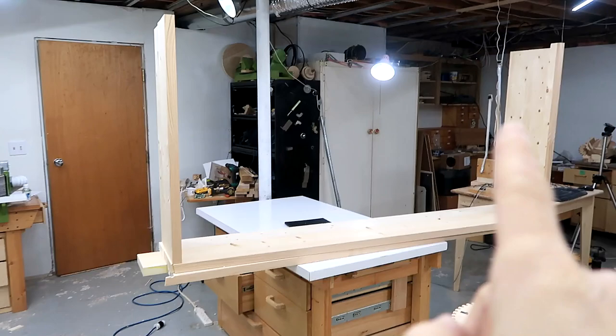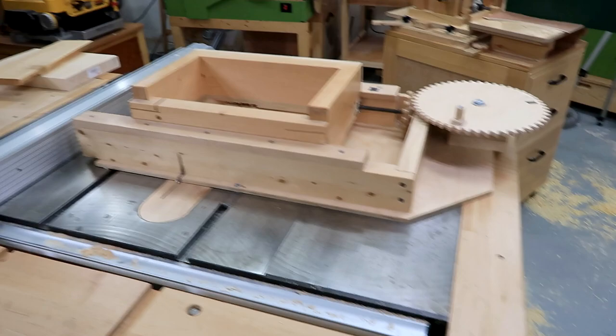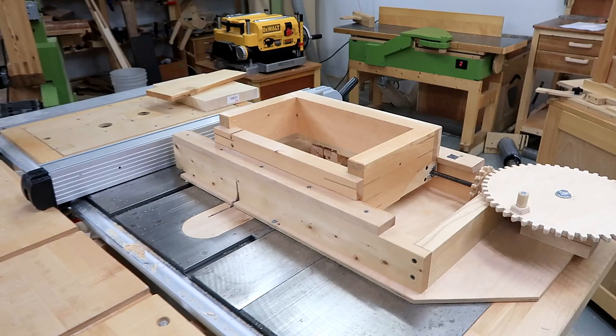The sides, top, and bottom of this bookcase are essentially going to form a big box, so it would be very logical to join the corners with a box joint. My box joint jig is wide enough and strong enough to handle those pieces, but the problem is the bookcase is taller than the distance from the table saw to the ceiling, so the sides won't fit.